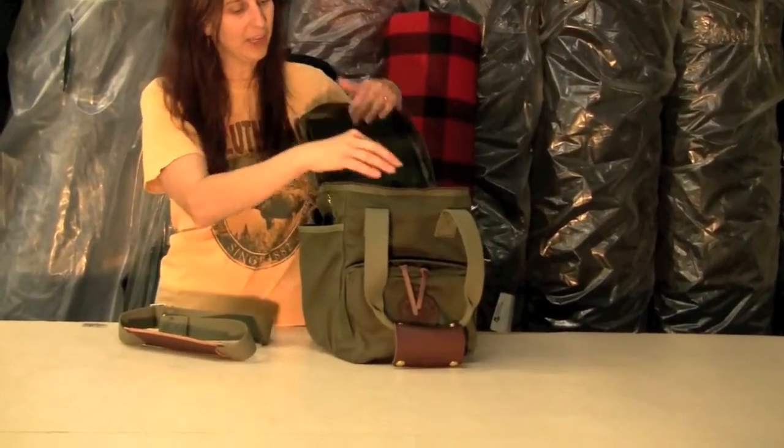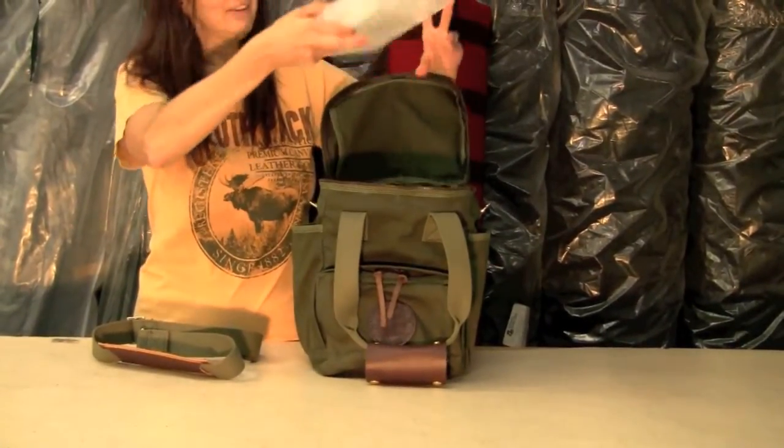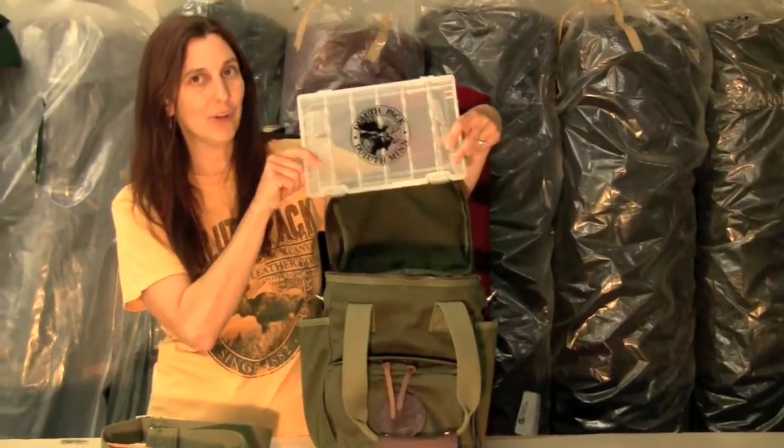On the inside, a large roomy interior. This one is full of my favorite five Duluth Pack tackle boxes to hold all of your tackle.